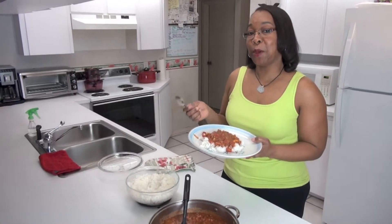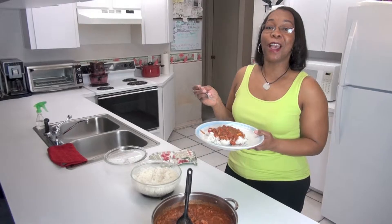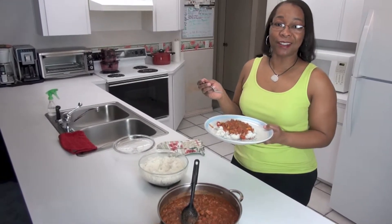And that's my Italian sausage and tomatoes with bell peppers served over rice. I hope you try this recipe and I hope your family really enjoys it. Thank you very much.